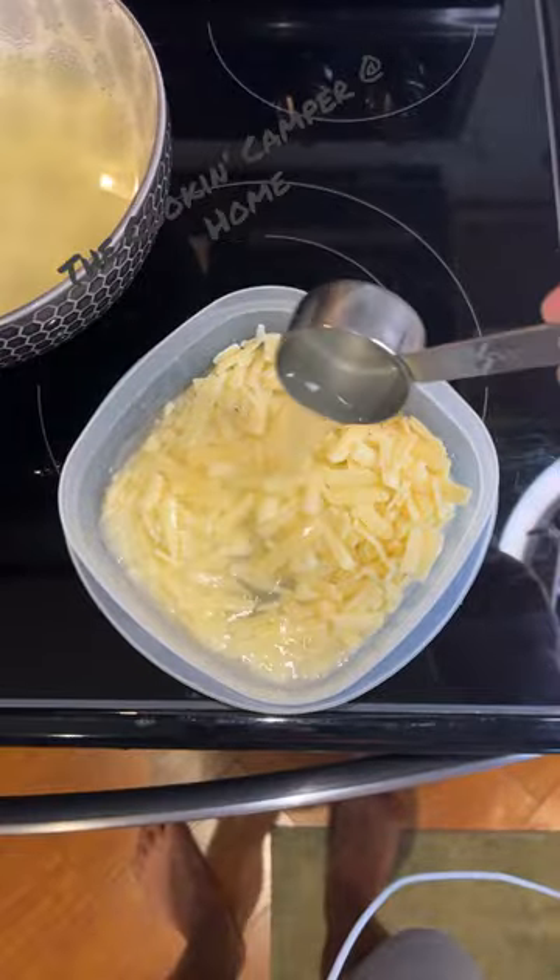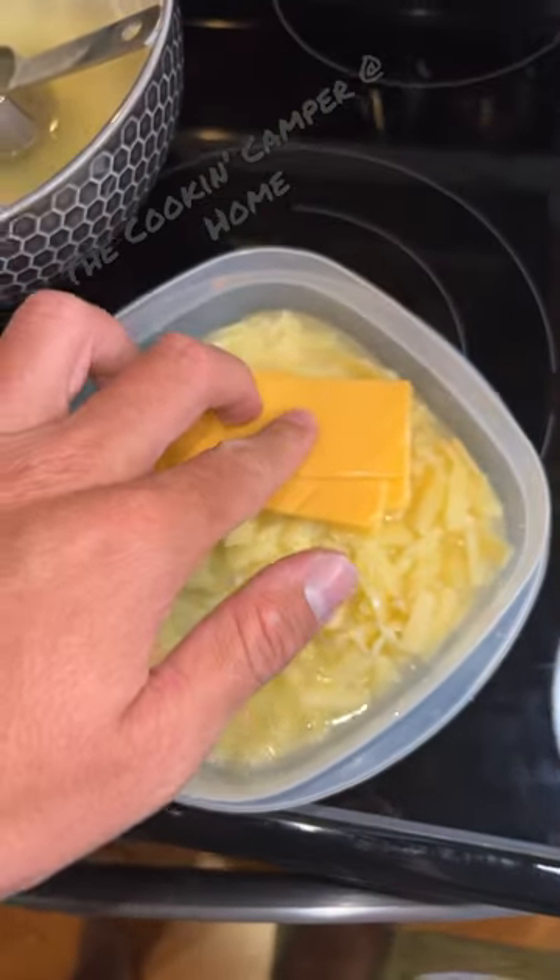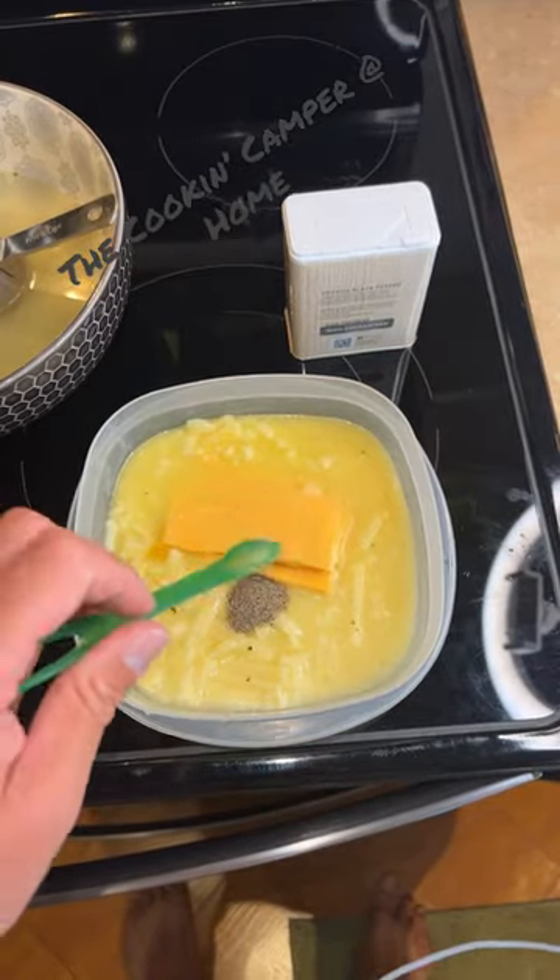Five ounces of sharp white cheddar. One half of a cup of the pasta water. Three slices of American cheese. Add the seasoning packet. One quarter of a teaspoon of black pepper.